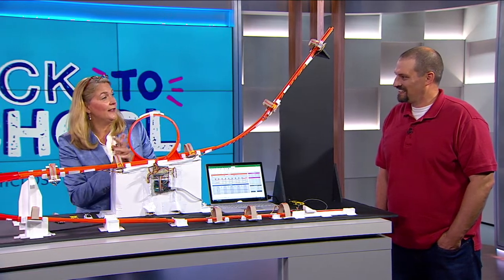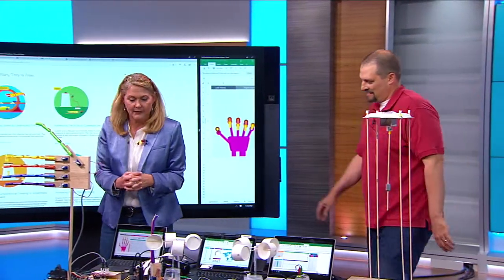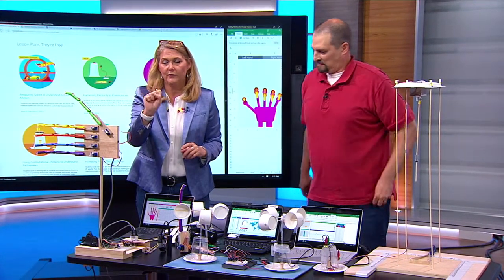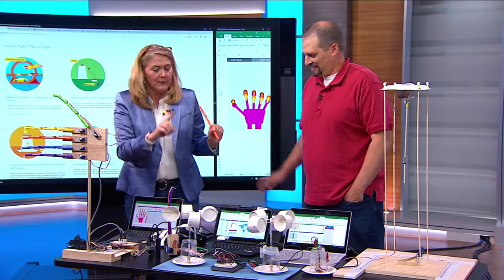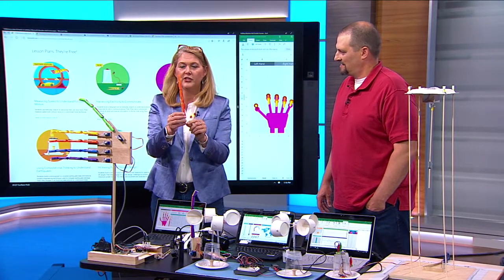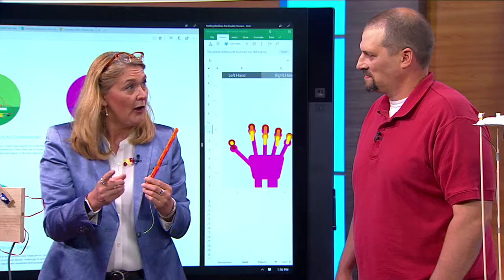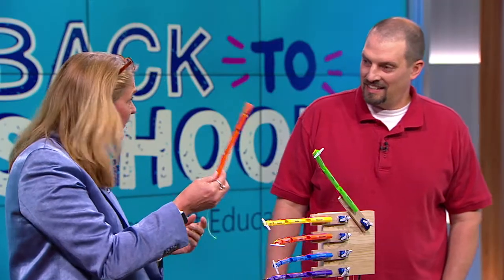We have one last project to show you today, which is our famous machines that emulate humans project. It starts off by students drawing their hand and learning the bones of their fingers, which are the phalanges. They've drawn their hand and learned those bones. We reinforce that vocabulary by building a finger out of a boba straw with a piece of fishing line through it. We've built an articulated model. We really believe that if you start with an analog project and then scaffold students into a digital one, it works better.